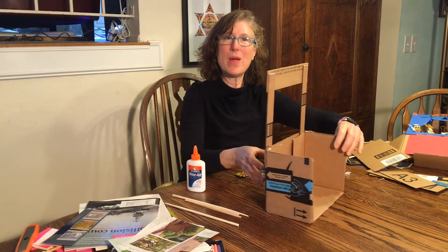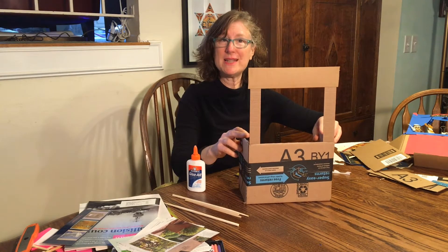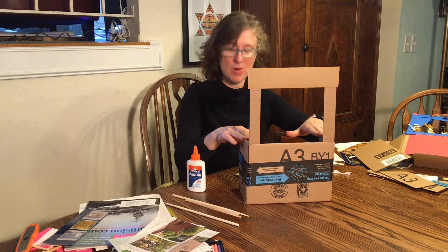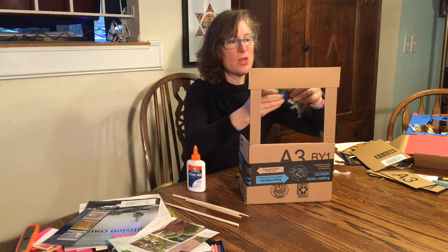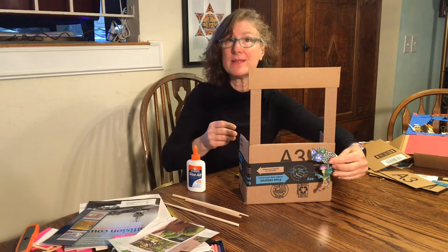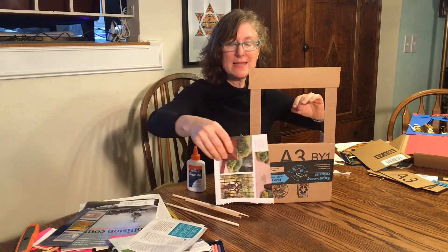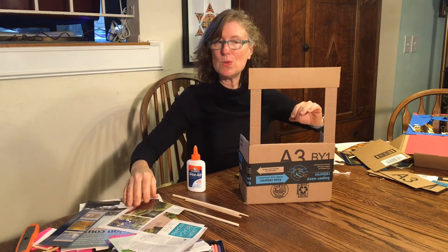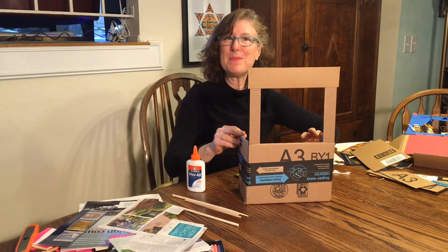This is where we are going to decorate and beautify our stage. You can come in with markers. I have an old card that I cut up and I'm going to glue it onto the side. You can use magazines, or computer printer paper. It's time to be creative.